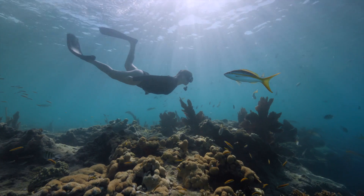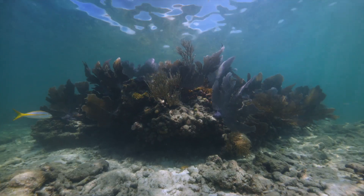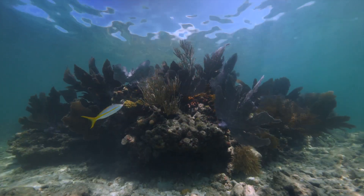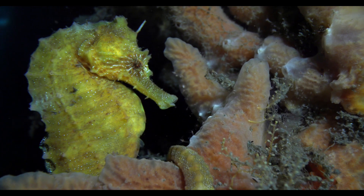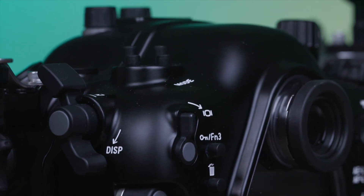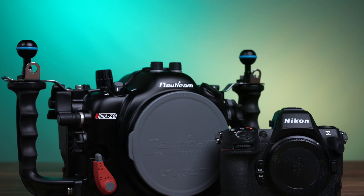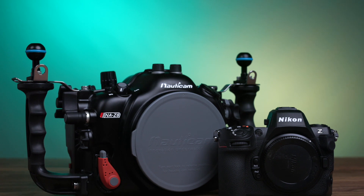As for the Z8 camera's features, several of our staff will be out shooting with this equipment over the next several weeks, so stay tuned on our webpage and video channel for additional test footage, photo examples, and review articles. This equipment is perhaps one of the best hybrid camera and housing combos we've used to date, with a size factor and price tag that offer incredible value. Overall, we're thoroughly impressed with the Nikon Z8 and Nauticam housing's performance for underwater imaging.